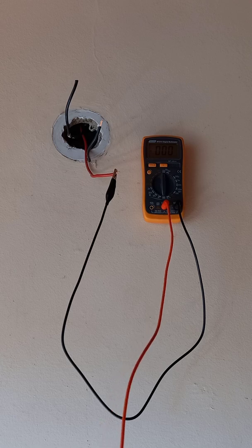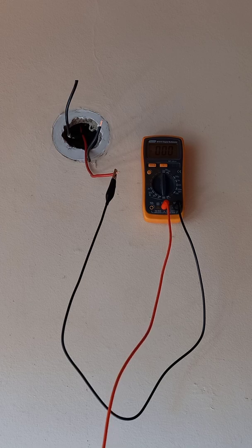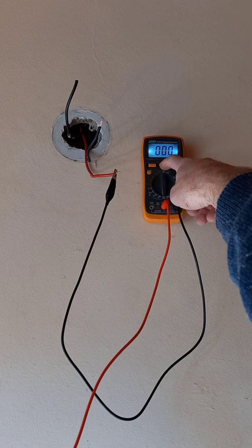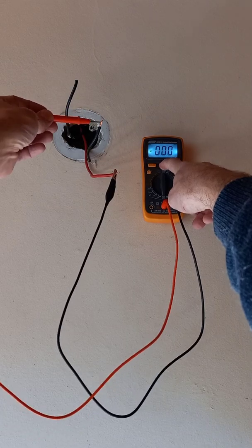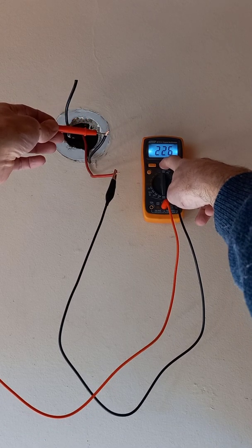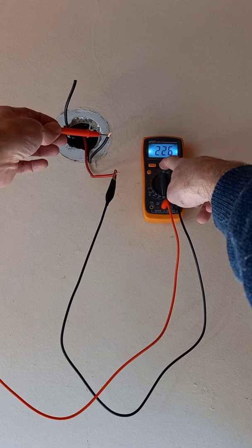That red wire is on, and the one neutral is the circuit that will complete for the light back to the distribution board. If I put the light on and measure the voltage on the multimeter, you'll see there's 225 volts — that's the correct neutral for this circuit.